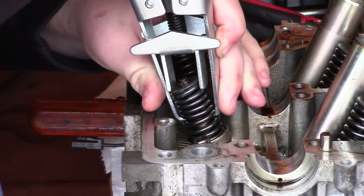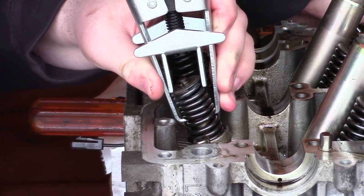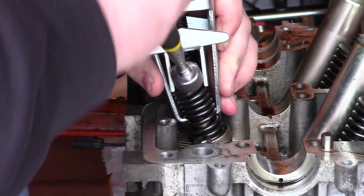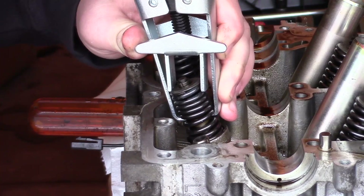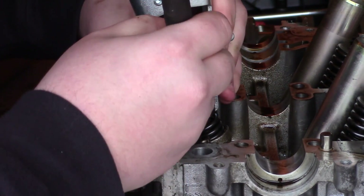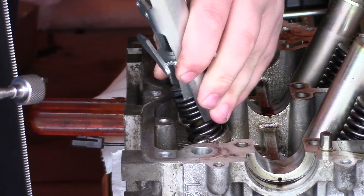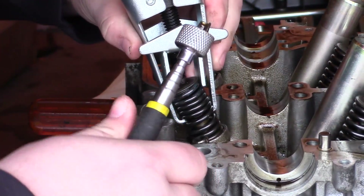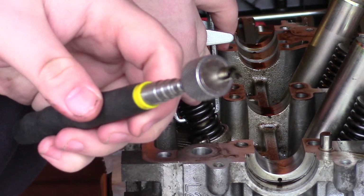It just kind of jumped off its perch, so hopefully this stays together long enough. That will happen — things slip off like that. I'm going to use this magnet here to get the keepers. I may have to attempt to compress the spring a little bit more, which looks like the case. There we go — that will work now. Grab the keepers like so. There's one. Kind of got to do a little dance with it sometimes to get it to cooperate.